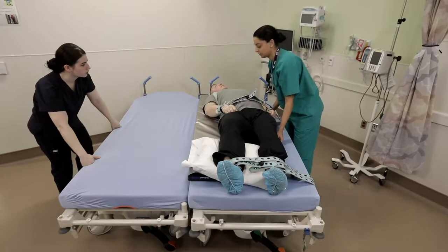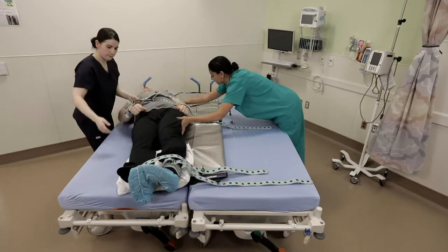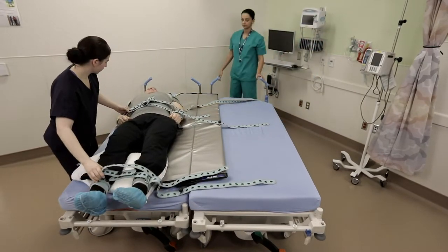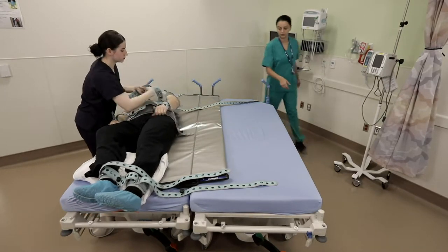Disconnect the remaining straps, ensure the head and feet are on the board and not touching the end caps of the board. Push the patient at the hip and shoulders while the staff member opposite pulls on the straps. Roll the patient to one side and remove the board. Reconnect the straps to the new vehicle.